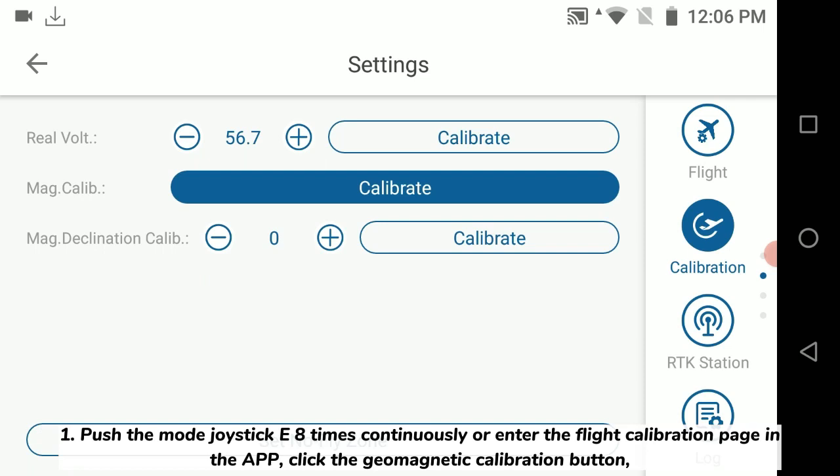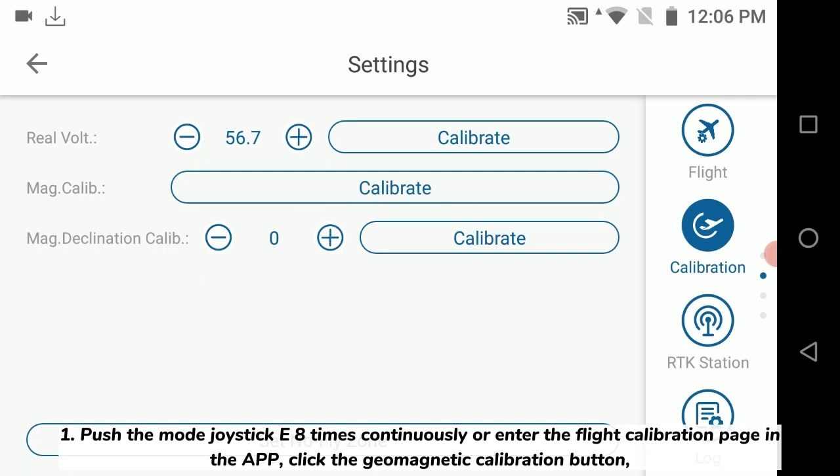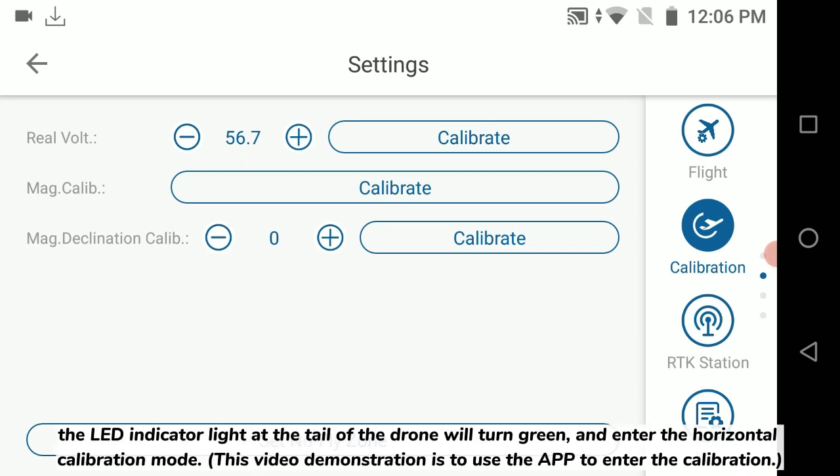Step 1: Push the mode joystick key 8 times continuously, or enter the flight calibration page in the app and click the geomagnetic calibration button. The LED indicator light at the tail of the drone will turn green and enter the horizontal calibration mode. This video demonstration uses the app to enter the calibration.